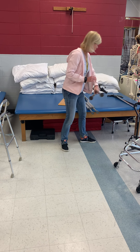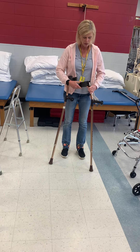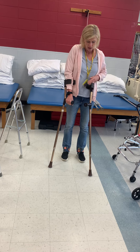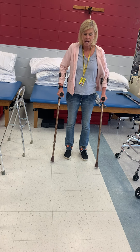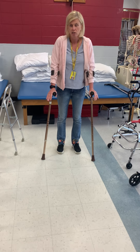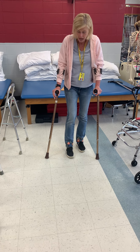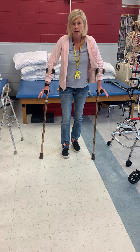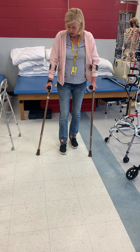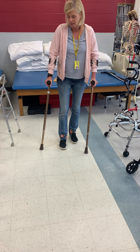These are called forearm crutches or Lofstrand crutches. We issue these to patients who are going to be on crutches for a long period of time — patients with cerebral palsy who may always need crutches, or somebody who needs to be non-weight-bearing for three months. They're easy to get on and off, usually lighter in weight, and they won't hurt your brachial plexus either.